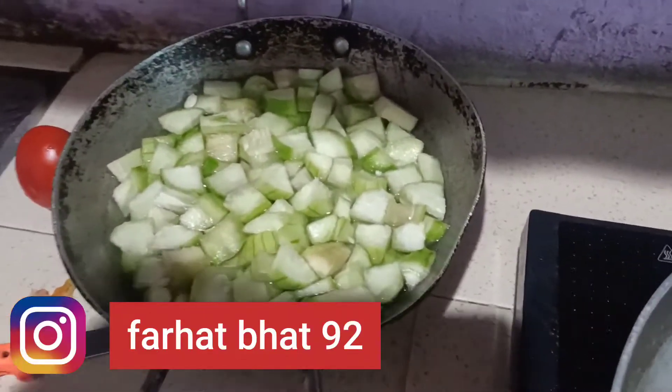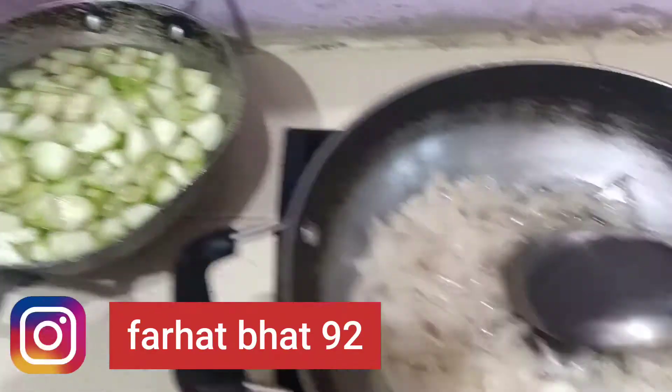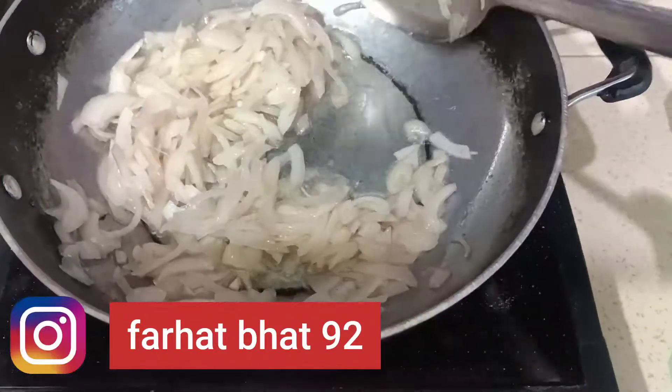I have chopped it in this way. I have cut it from the tealer. After this, I have made a slice. I have made tomatoes. It is very simple. I have made tomatoes.